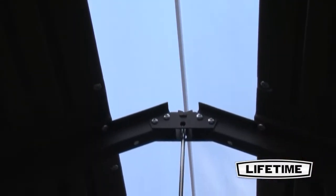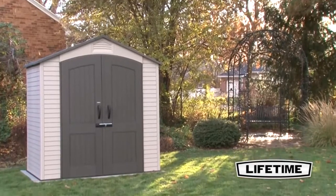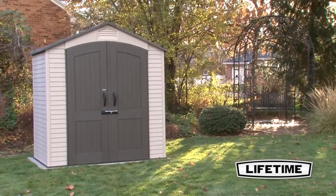A full-length skylight allows the natural light to illuminate the interior of the shed. Also included are two screen vents to allow air circulation through the shed. They also help keep pests out.